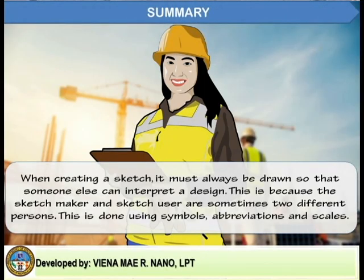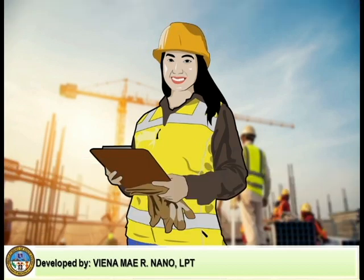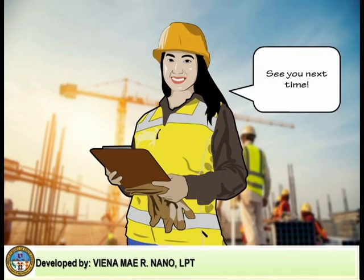When creating a sketch, it must always be drawn so that someone else can interpret a design. This is because the sketch maker and sketch user are sometimes two different persons. This is done using symbols, abbreviations, and scales. I hope you learned something from me today. See you next time!